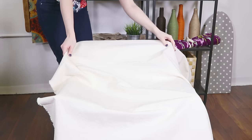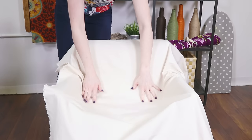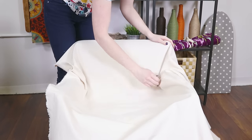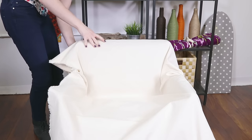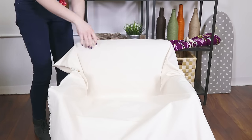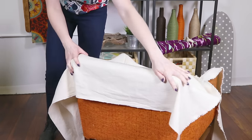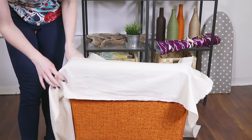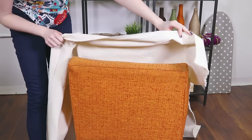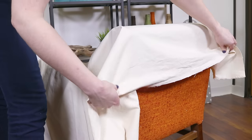Pre-wash your fabric if you plan on washing your slipcover in the future. I'm going to use the chair as a guide to determine where to put the seams and the piping. Start by pinning the fabric to the chair and roughly cutting out pieces for each panel. My fabric doesn't have a front and a back, but if yours does, the wrong side should be facing out. I'll start with the inside back piece that wraps around the top. The back will have an opening so the slipcover is easy to get on and off. The opening will start part way down the back so it's more hidden.